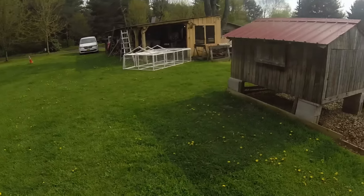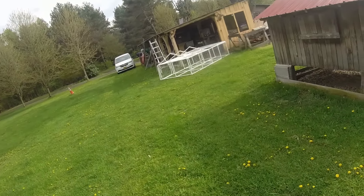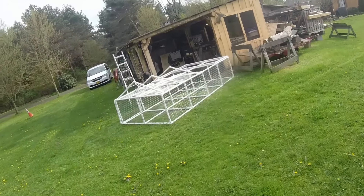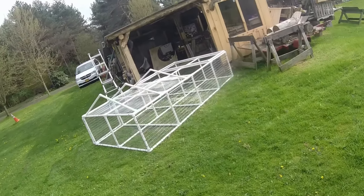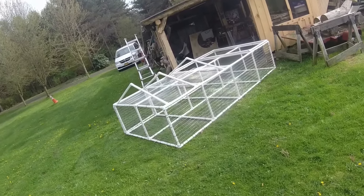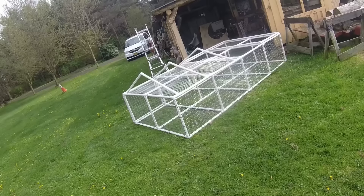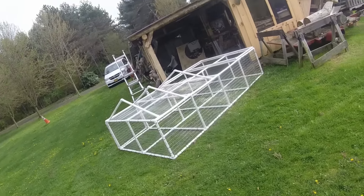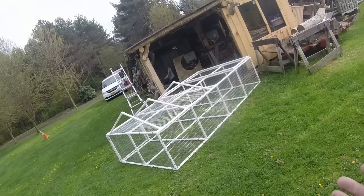I wanted to make it light so I can move it. I don't want to put wheels on — I want it to be easy to drag. So this is what I came up with. I made it out of one-inch PVC. It's about 12 feet long by almost six feet wide — I forget the exact measurements.